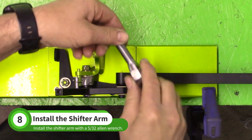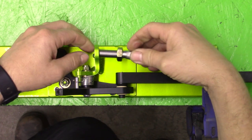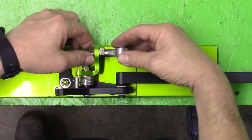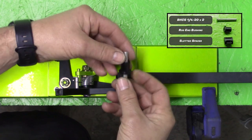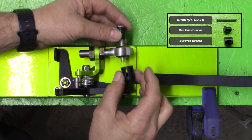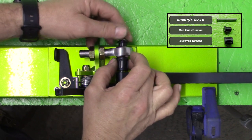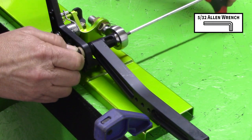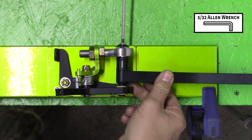Thread one of the 1/2-20 jam nuts onto the spherical rod end from the N001 baggie. Install these into the tunnel cap mount and then run the other jam nut onto the rod end. Slide the rod end bushing onto the 2 inch long button head cap screw from the N001 baggie, push these pieces into the rod end along with the slotted spacer as shown. Use a 5/32 allen wrench to tighten the screw into the threaded boss — you'll have to hold the threaded boss at first, but then it will start to grab inside the shifter arm.